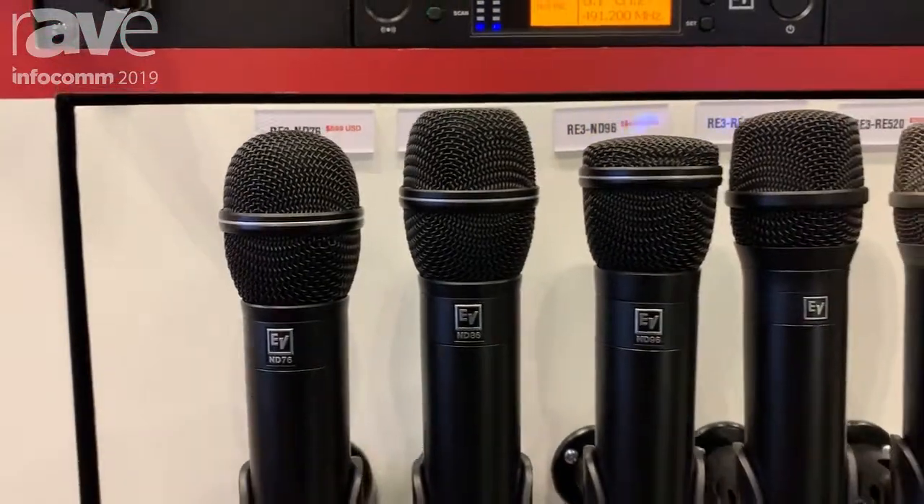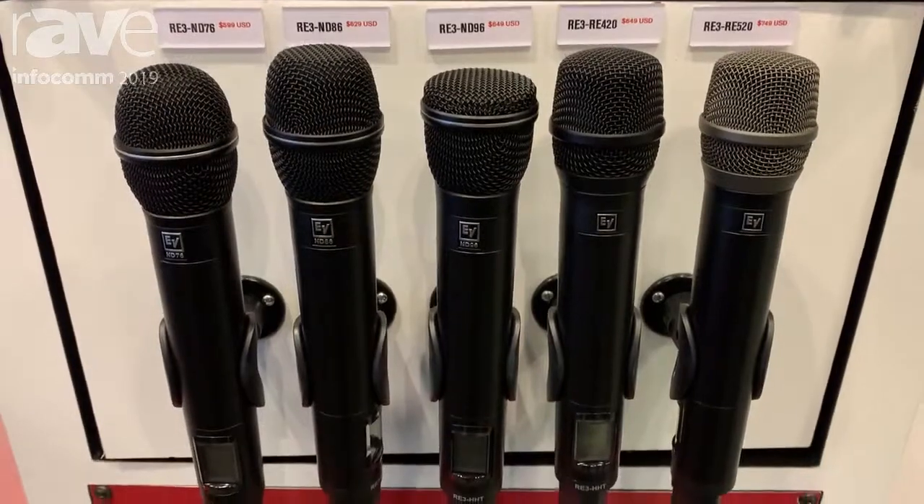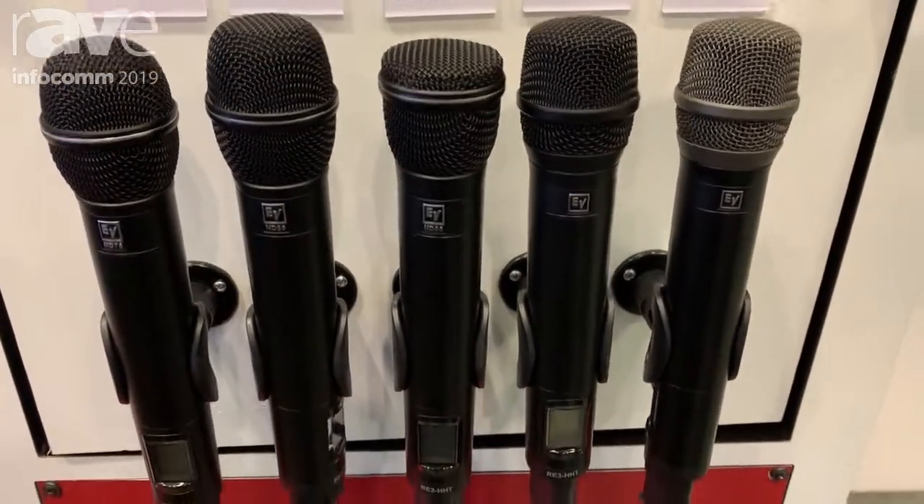Here we have three models with ND series capsules, dynamic capsules, and our two new condenser capsules — the 420 and 520.